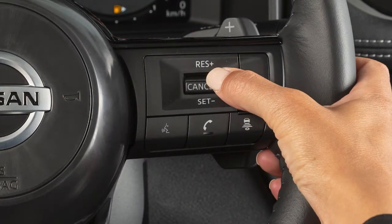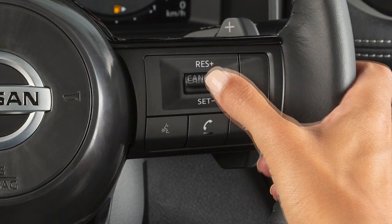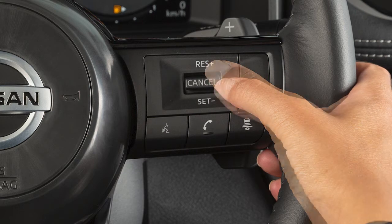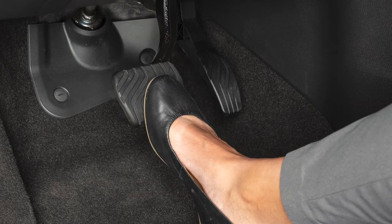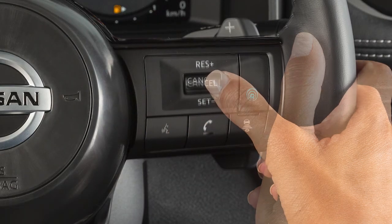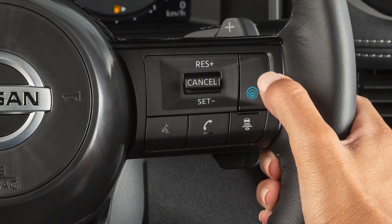Press this button to set your cruising speed. You can then press this button to accelerate, or this button to decelerate. Press this button or tap your brake pedal to cancel the ICC system. If desired, you can return to your previously set cruising speed by pressing this button. Press this button to turn the system off.